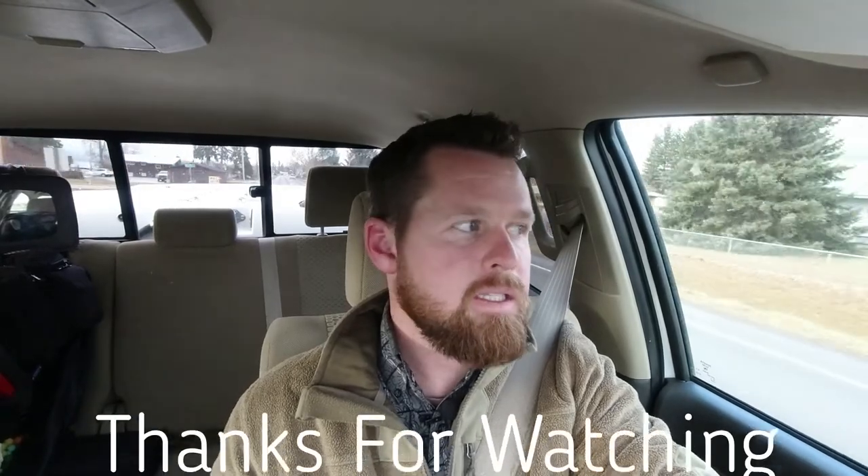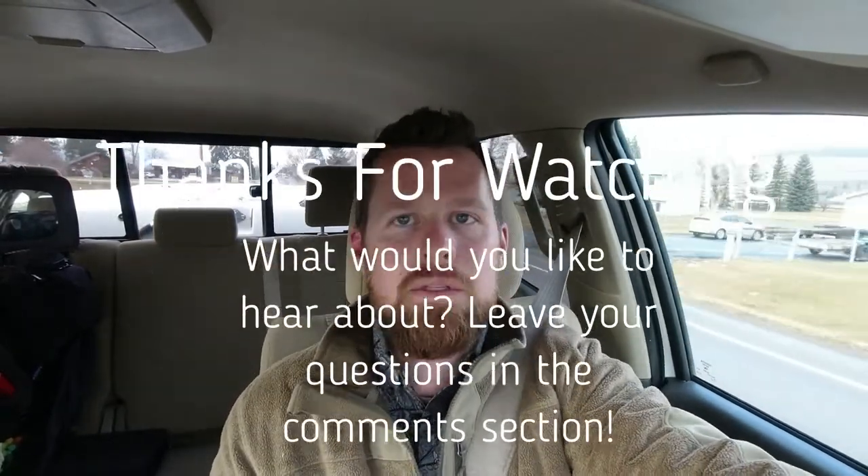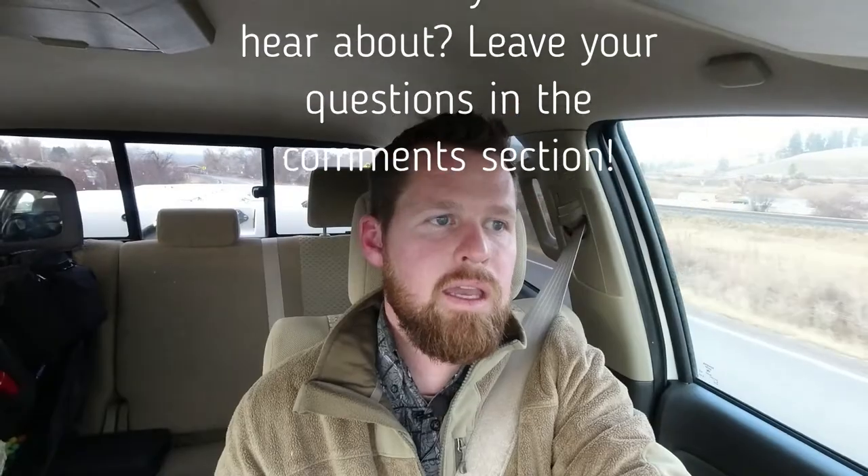Thanks so much for joining me today in the vet truck. That's all I have on wound management in horses. Hope you enjoyed the two-part series. Please like and subscribe to the channel — I'd really appreciate that. Have a great day.